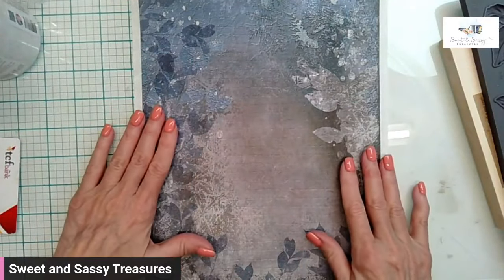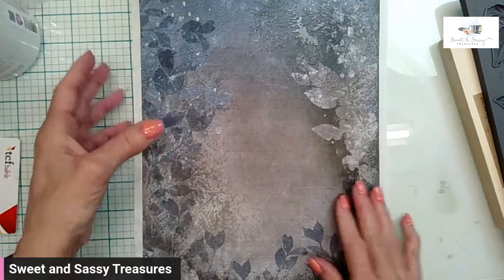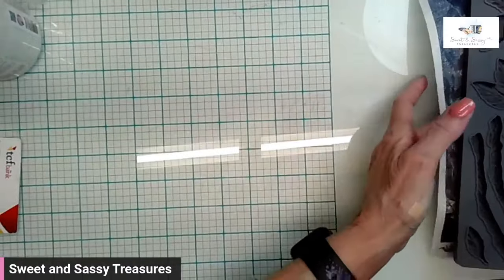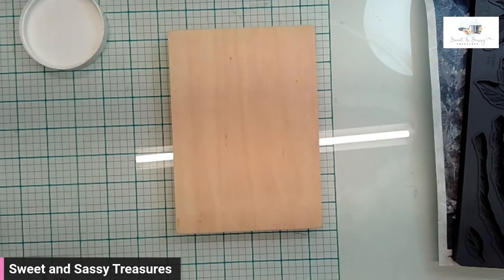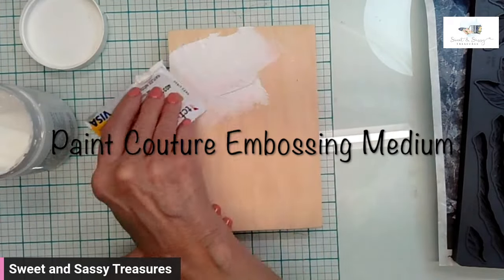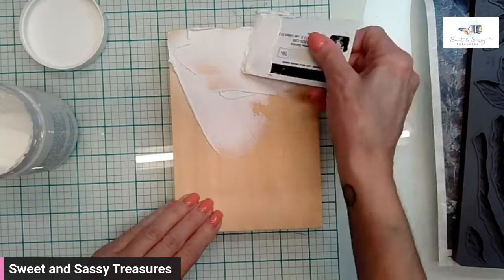I'm using this rice paper that I think is going to coordinate really well with that. I'll start by doing what I always do to my memory tile — I use a texture medium and coat the board with a layer of texture.